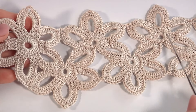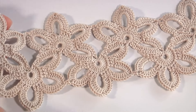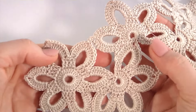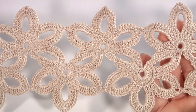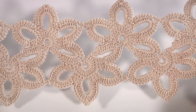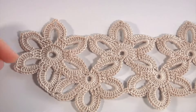I remind you, I am using cotton yarn and a crochet hook. You can use any kind of yarn and any crochet hook. You should repeat this half of the segment as many times as you need for your lace tape. This is the back side — this is a double-sided lace tape.